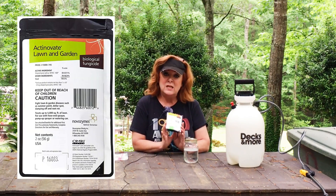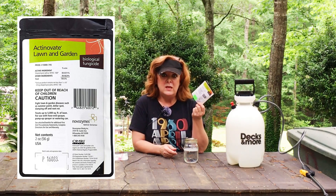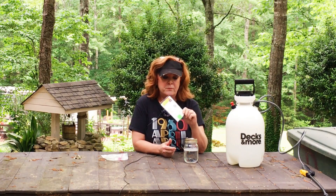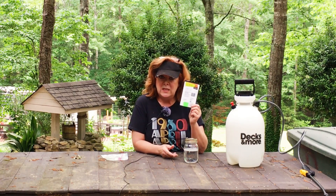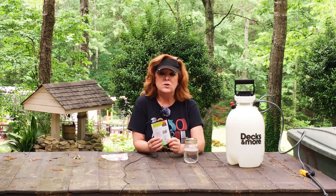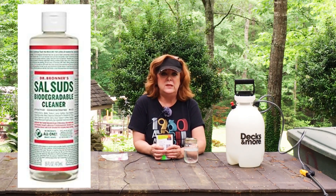There are many products out there that you can use, but the one that I have loved for the last two years is Actinavate. It comes in a little packet like this. It's very easily water soluble, so you could just add it right to your sprayer. You use one teaspoon of this for every gallon of water, and also a few drops of soap. Dr. Bronner's Sal Suds soap is the only soap that I will use in the garden.